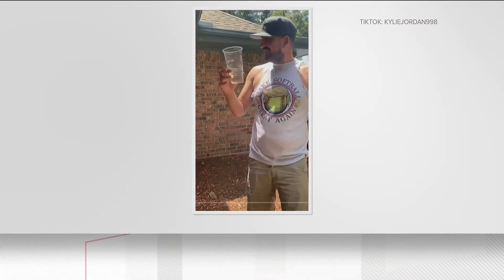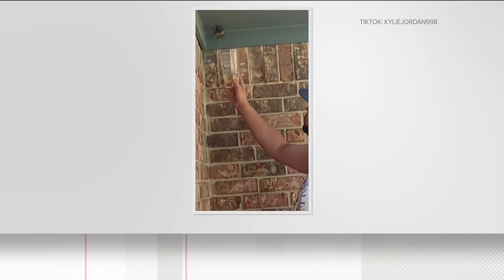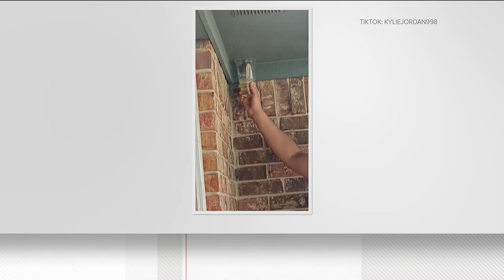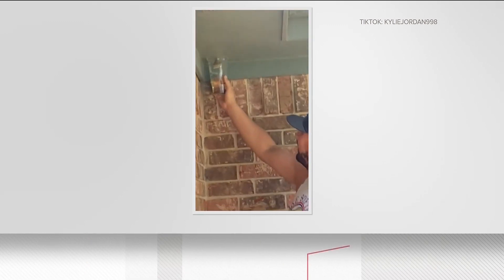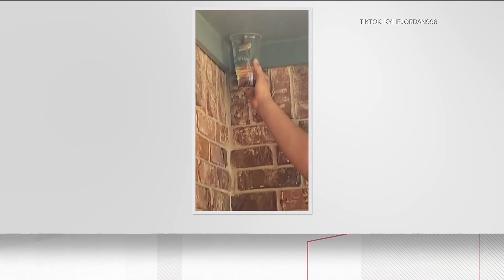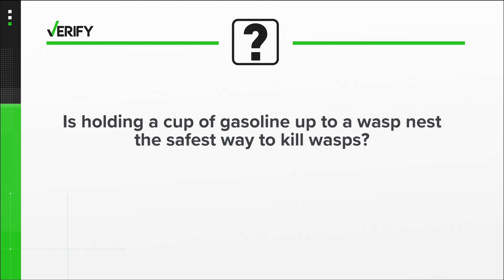You ask, we verify this morning. A video is trending on social media showing how to kill wasps. Take a look inside that cup of gasoline — the man's holding it up to a wasp nest. Once he holds it up for a while, the wasps eventually fall inside and die. Our viewers have asked us if holding a cup of gasoline up to the nest is the safest way to kill wasps.